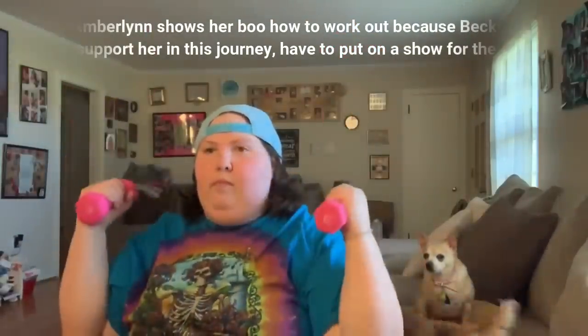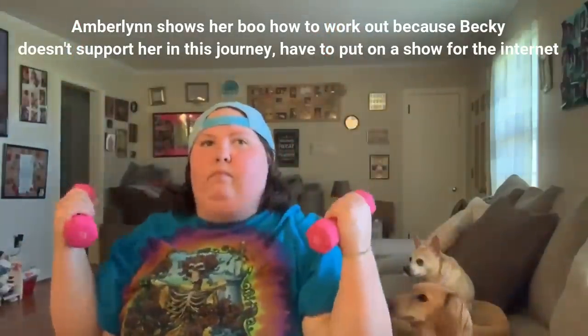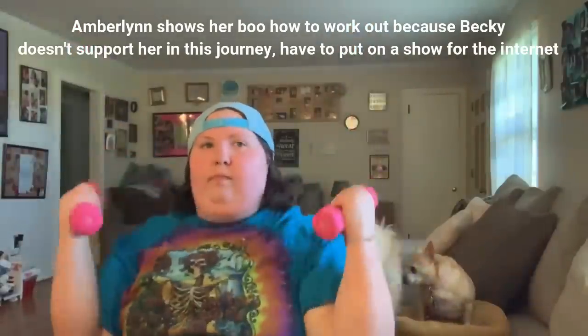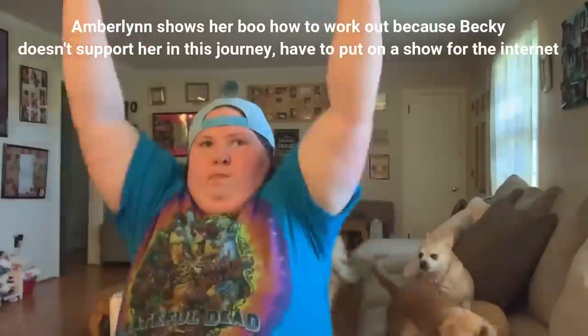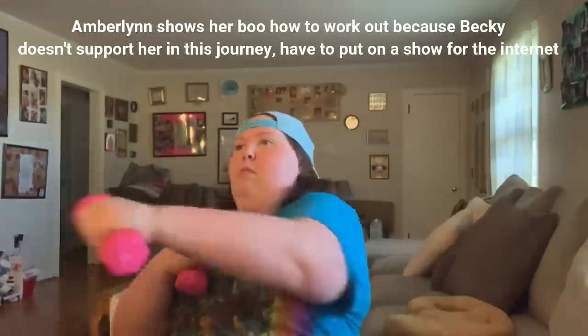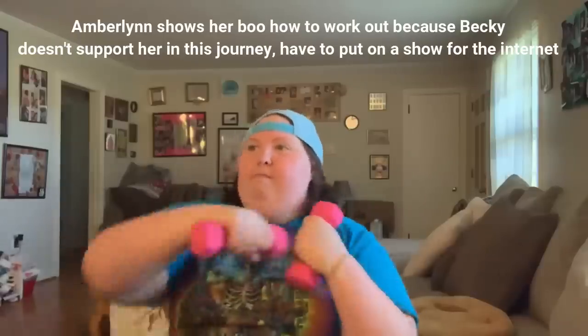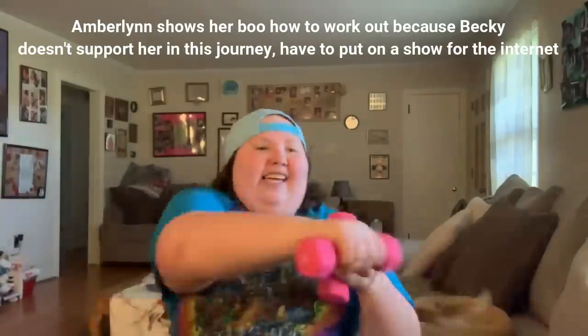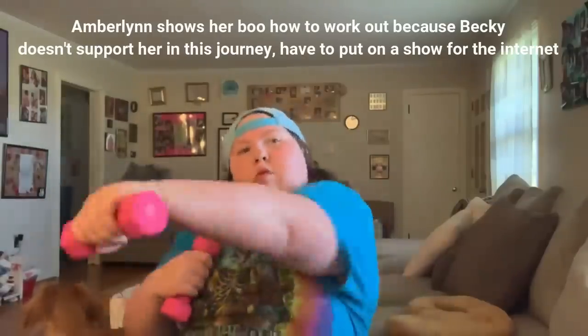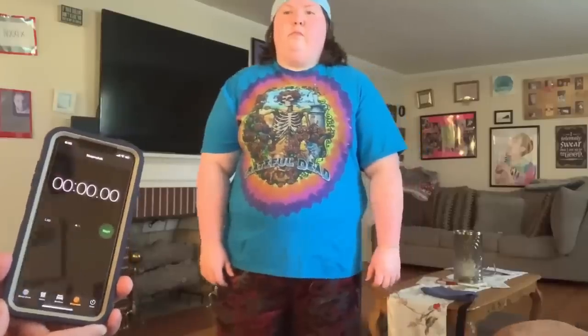If I can do it, she can do it. Becky ended up walking for six minutes and eight seconds. I can't wait until I get to that point. I just did my walking — when I first started this whole walking situation I was only able to walk one minute and sixteen seconds, and just now I did two minutes and six seconds.